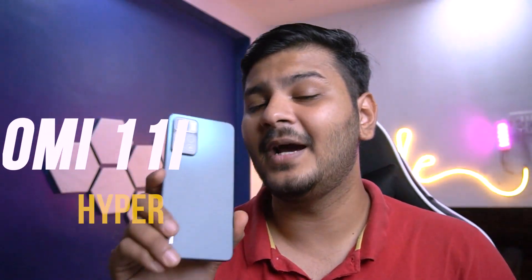Welcome back to the channel guys. Today is 10th March, and we are going to talk about the Xiaomi 11i HyperCharge after 45 days of usage. This video's first unboxing was on 25th January, and today is 10th March, so almost 44-45 days. I'm going to give you an in-depth look at this phone.